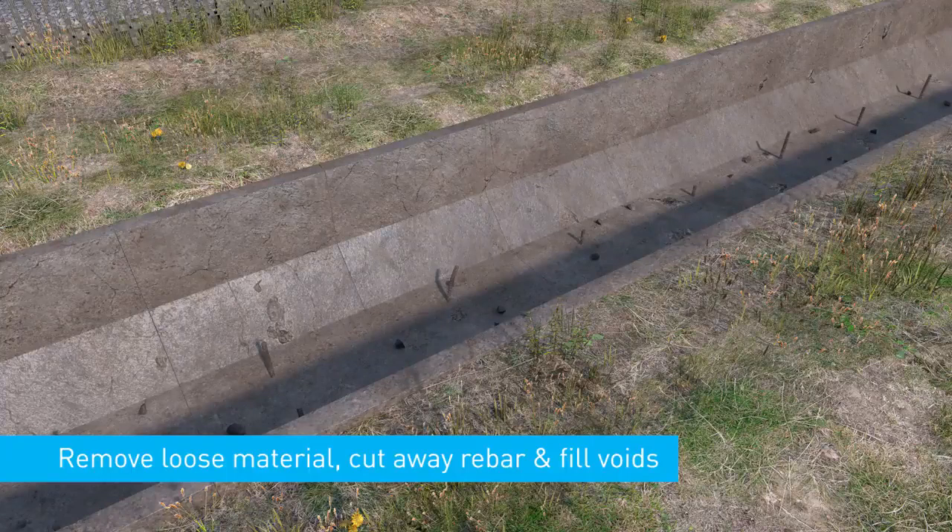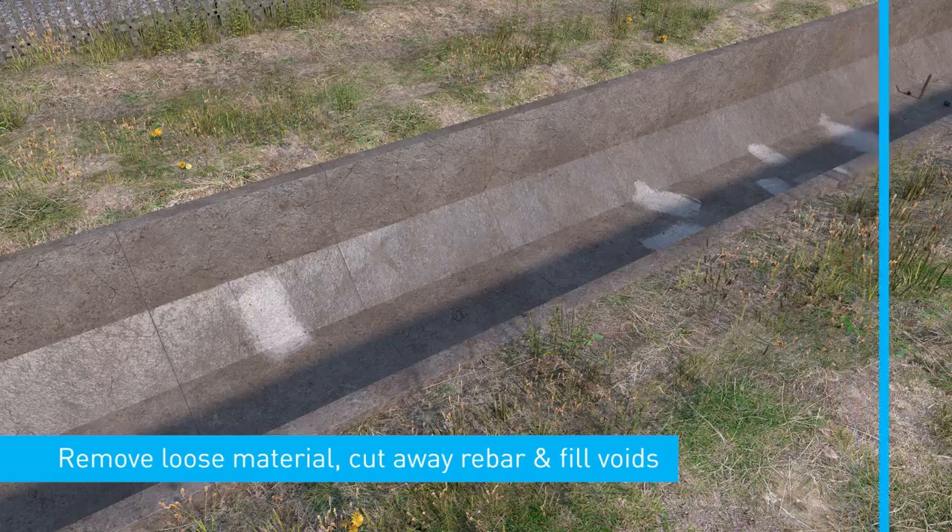For concrete substrates, remove any loose or friable material, cut away any protruding rebar, and fill any large cracks or voids.